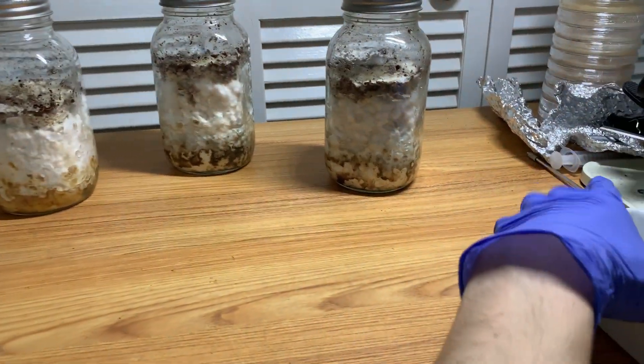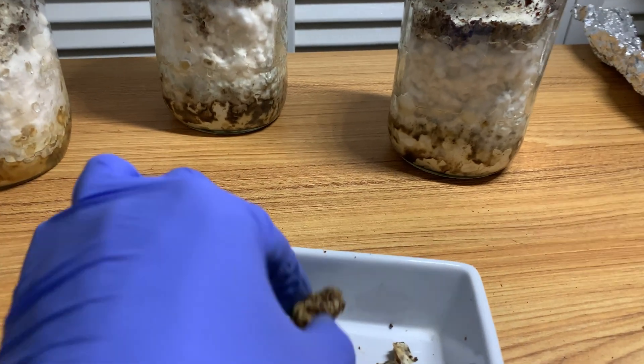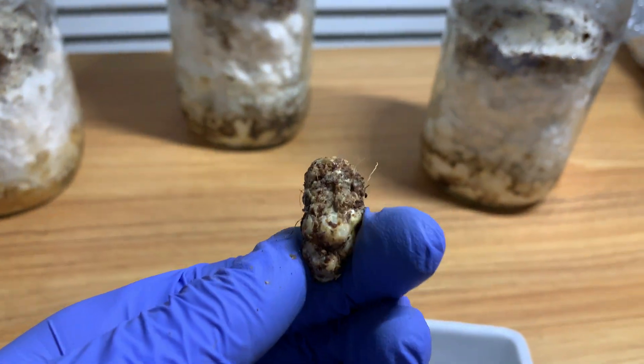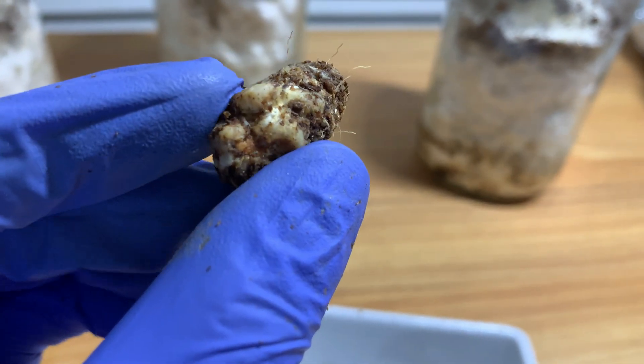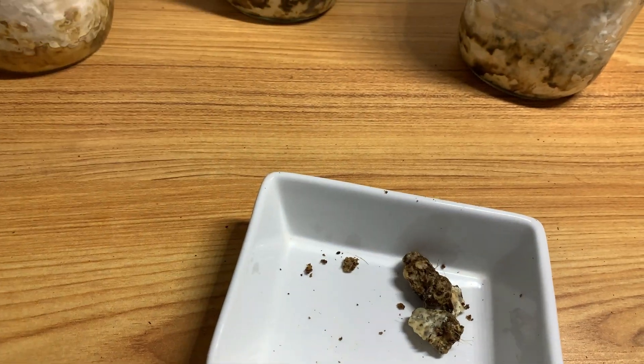Anyways guys, that's the video for today. And here is one last shot of Natalie's balls. Hope you guys have a great day or night — Mycophile Sage checking out for now.